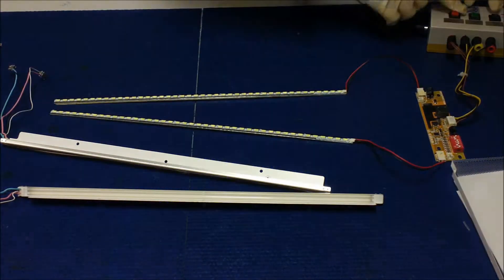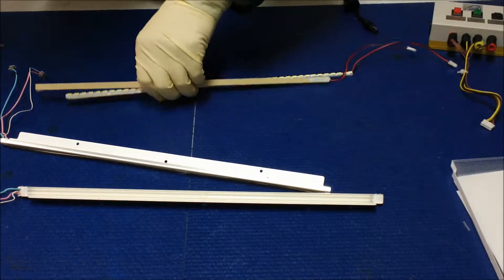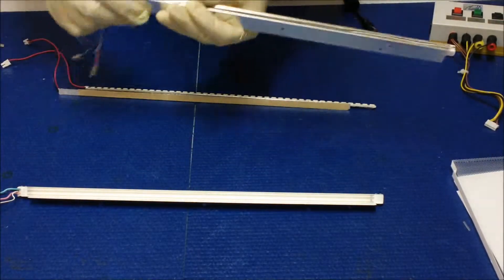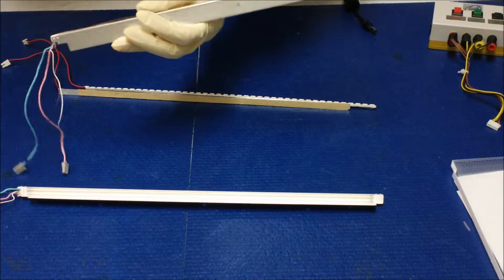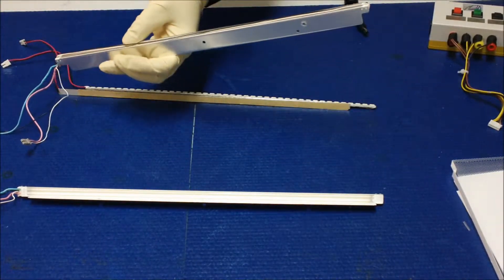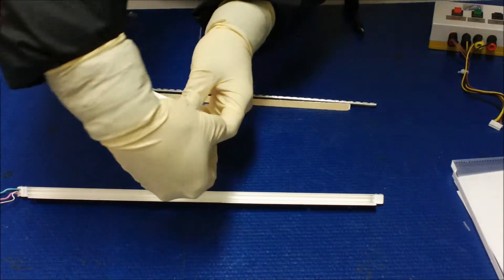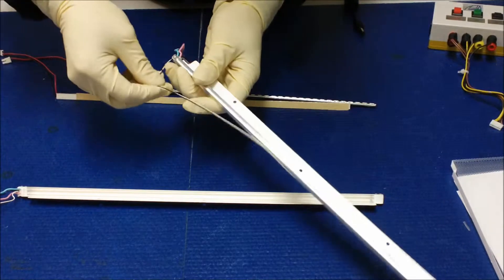Everything's good, ready to go. To do the installation, first you have to remove these wires — loosen it up — and we're going to pull this wire up.